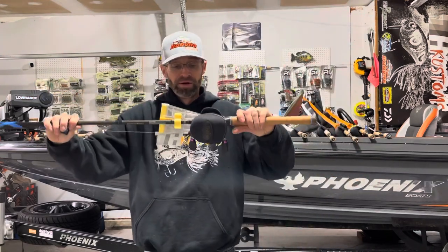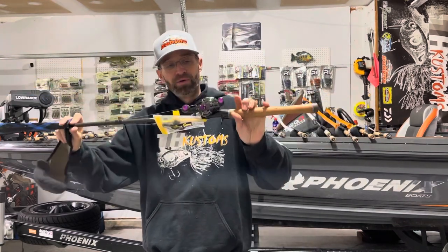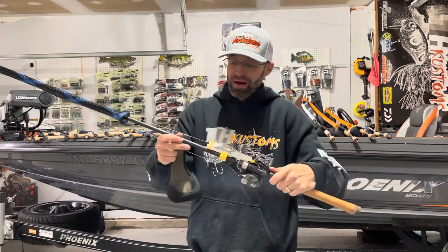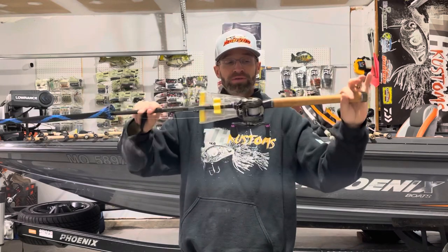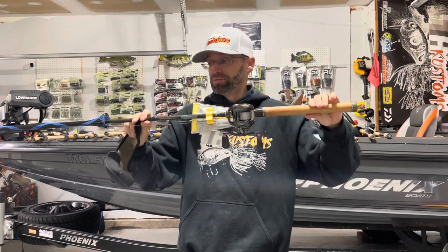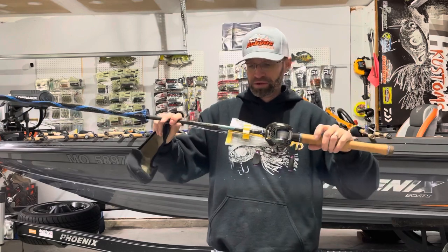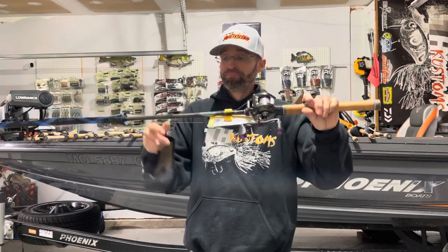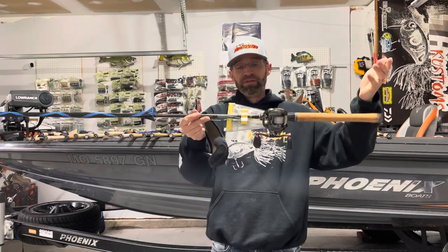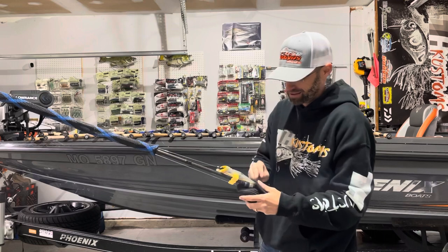Next up is my Texas rig combo. The reel is another Daiwa Steez Limited — 8.1:1, purple shallow spool, 22 to 25-pound line. This is throwing quarter, 3/8, or 3/4-ounce rigs. The rod is a prototype — the ride we don't speak of. This was tested before the Ecstasies; the whole thing got killed because the proprietary resins were bought out by another company, so Daiwa had to do away with it and came out with the Ecstasies. It has a slightly slower action than the 735 Champion but is similar to a 755 Ecstasy — five power, super light, super sensitive. Throwing Texas rigs on it is a blast.